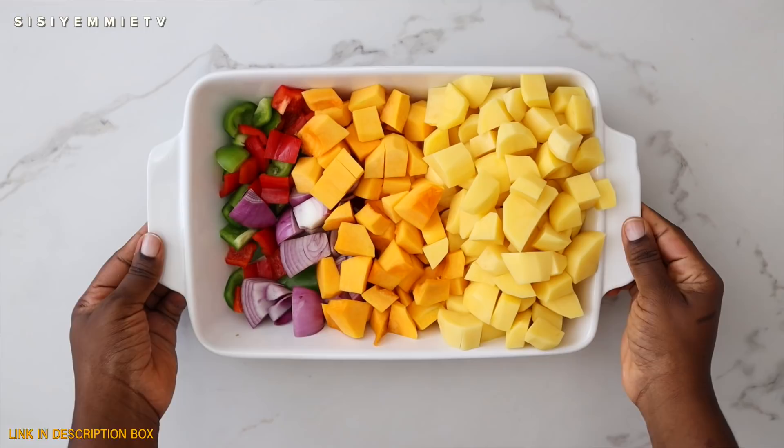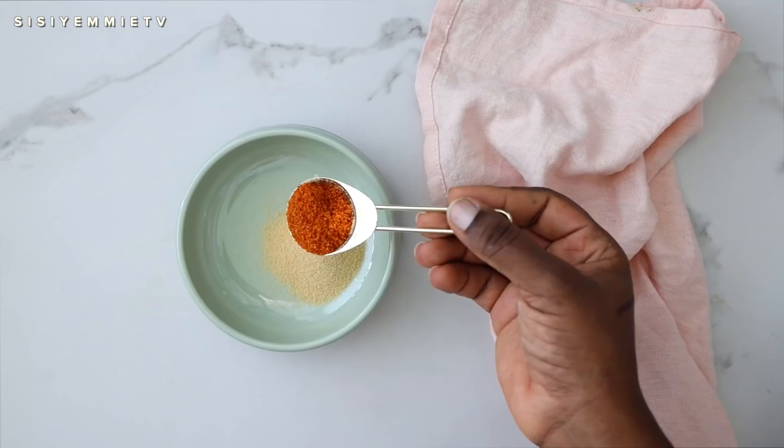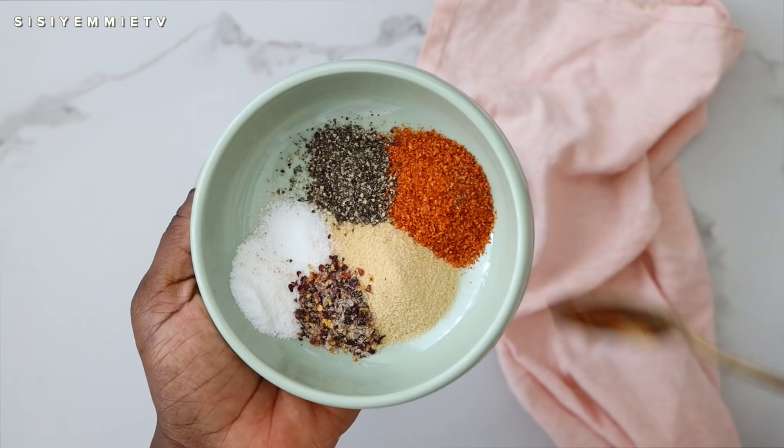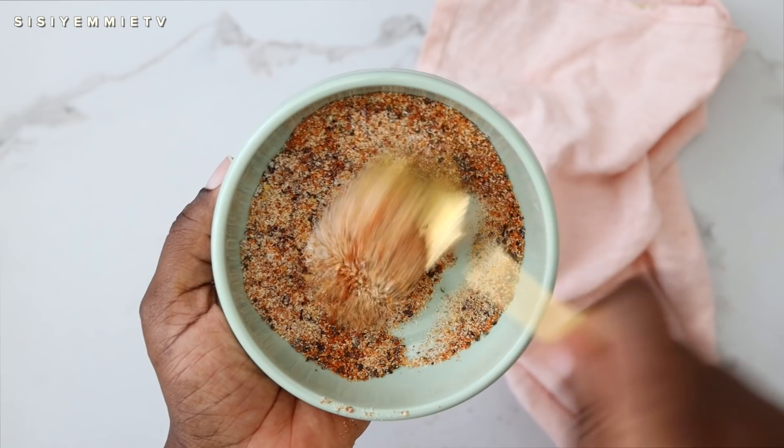For seasoning I'm using some garlic powder, ground pepper, salt, black pepper, and some crushed pepper flakes just because I like the way they look. I'm going to mix everything together — this is all the seasoning you need — and then sprinkle it over the mixture.